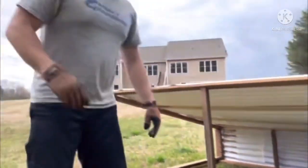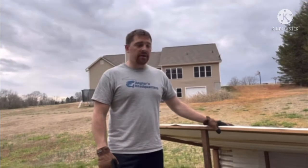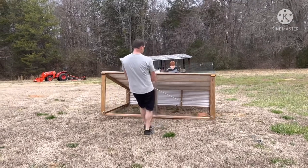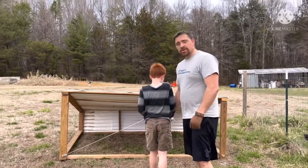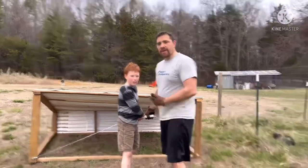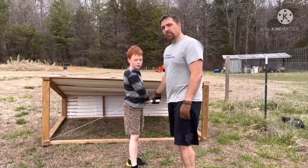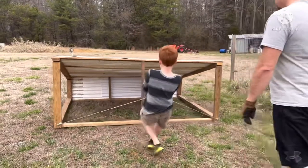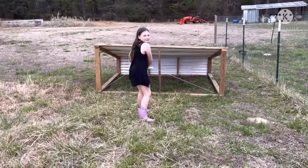I've seen some pretty basic shelters work fine for pigs, and this one is done. We're going to drag it over to the garden where the pigs are going to stay for a few weeks tilling and fertilizing the ground for us. To show you how light it is — I just dragged it a long way across the yard and my seven-year-old Jacob is going to give me a hand. Now Abigail's going to get a turn too.